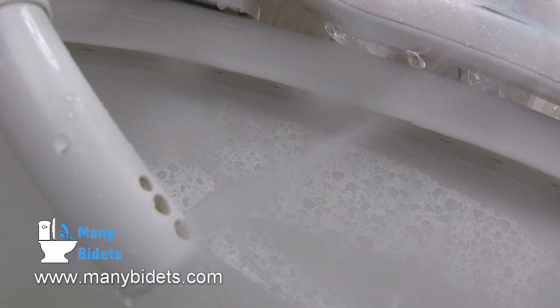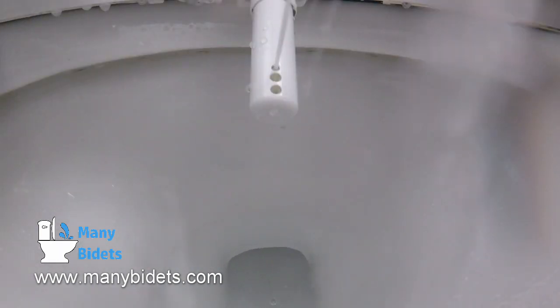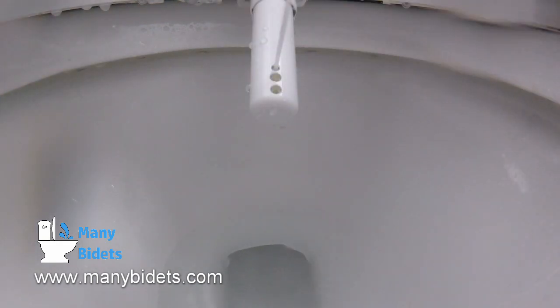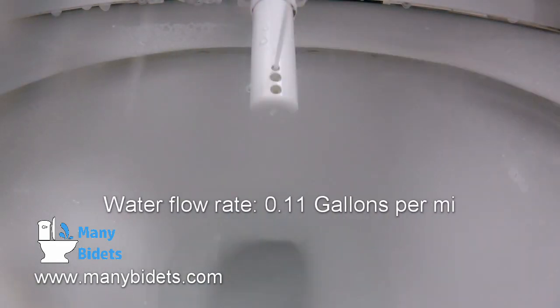Now we are taking a look at the nozzle from the top. Any of the washes can be completely customized based on your preference — water temperature, pressure, and position of the nozzle are all fully customizable. One of the other important topics to talk about is water flow.